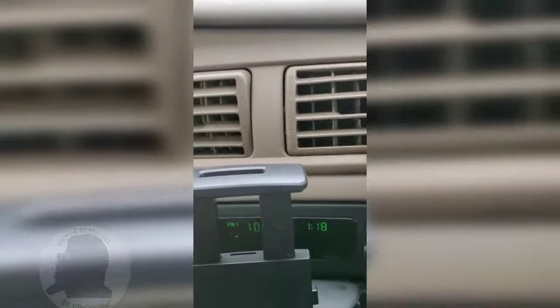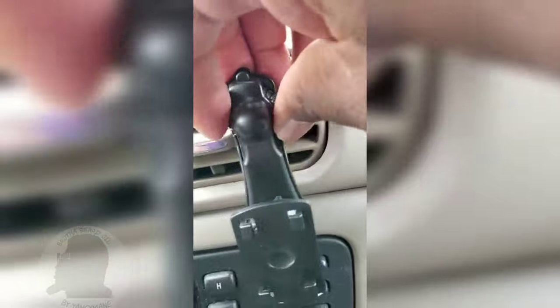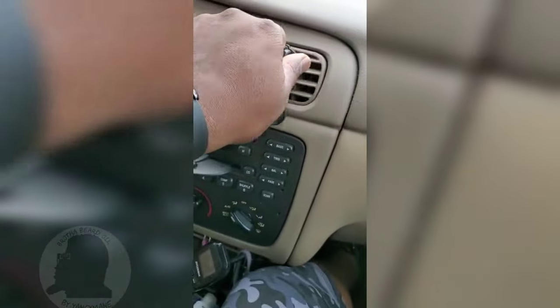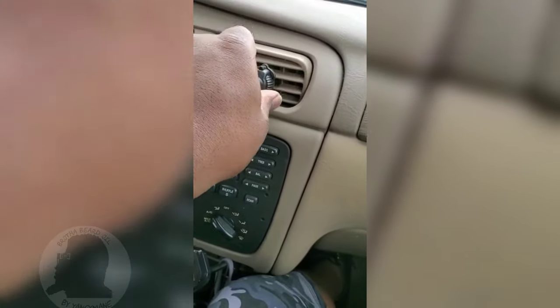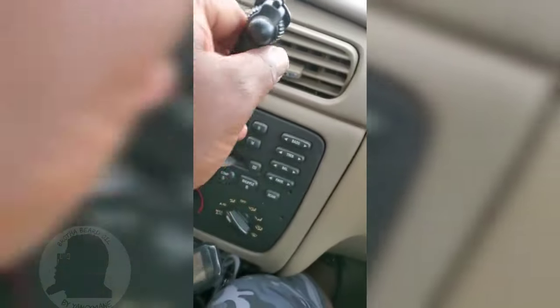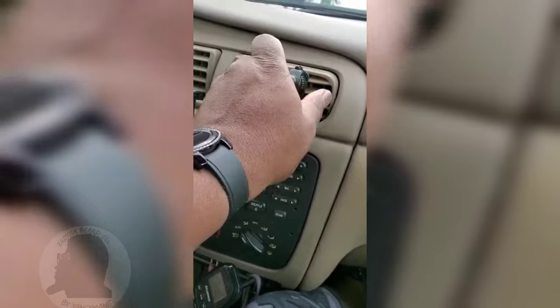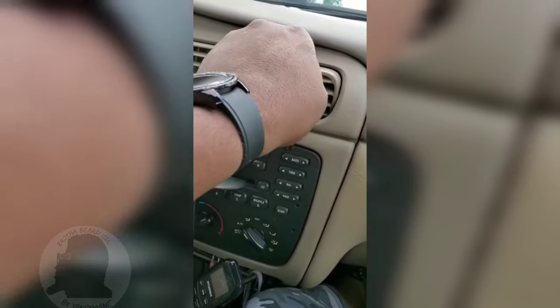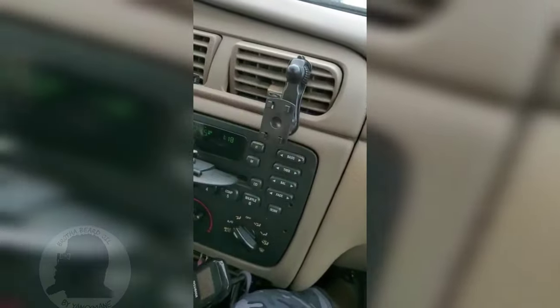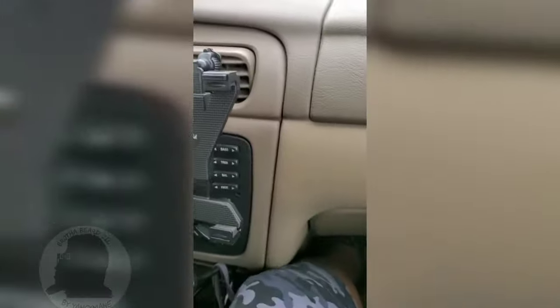All you do is hook it in on the back, spin this until it's tight, turn it all the way — there we go. This is how it looks. That little hook piece goes in the back of your vent and you turn it until it gets tight, just like that. Then you take the phone bracket, hook it on, and you hear it snap in place — so that's that one.